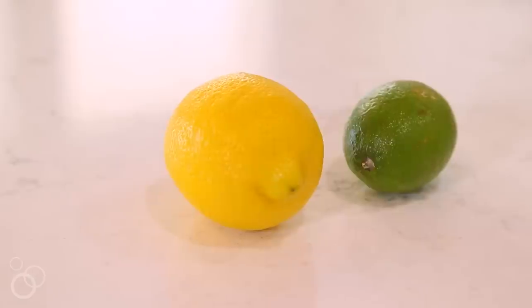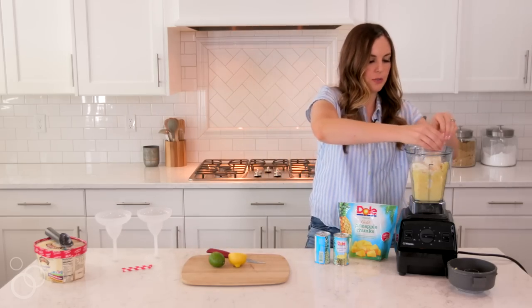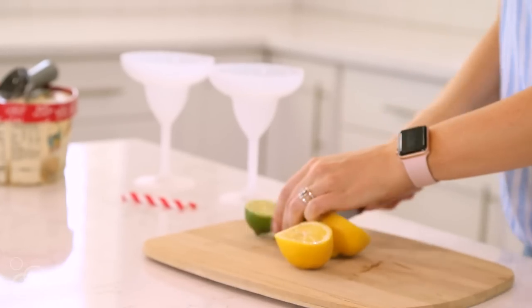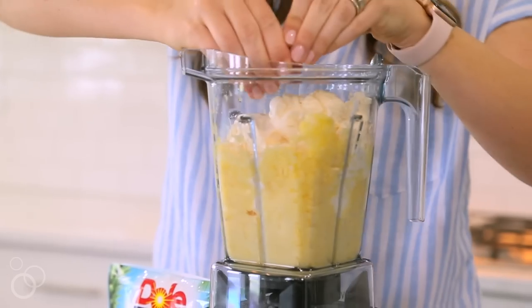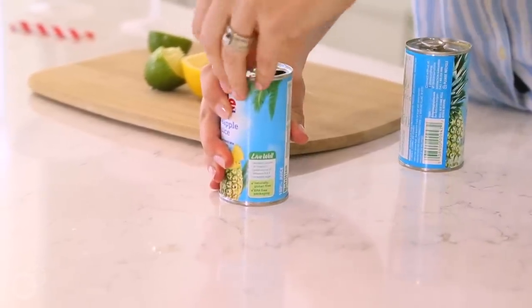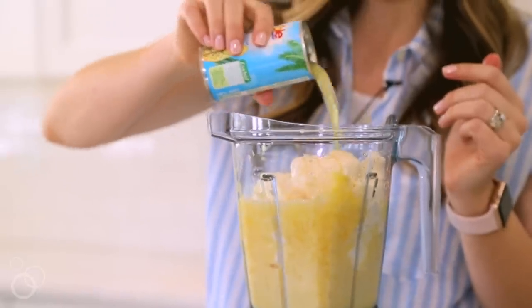The next thing that I love to add is just a little bit of lime and lemon juice. I found that it's best if you use fresh fruit just because it adds so much more of a fresh flavor, so I'm just going to squeeze in about half of a lemon and half of a lime. The next ingredient you're going to want to add is 100% pineapple juice — make sure that it's 100%, not just some sugary drink or soda. You want that 100% pineapple juice so you get all that good flavor.